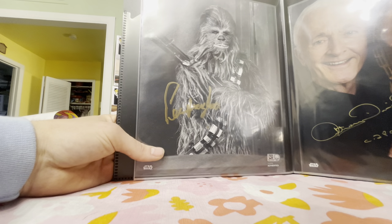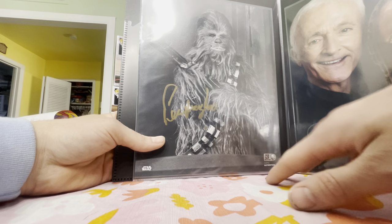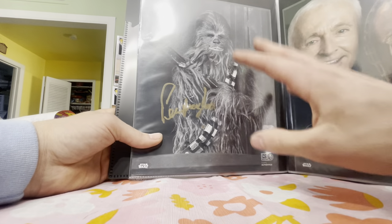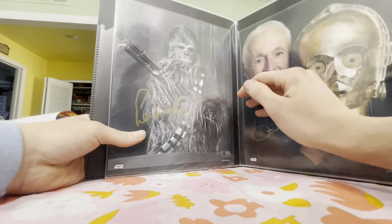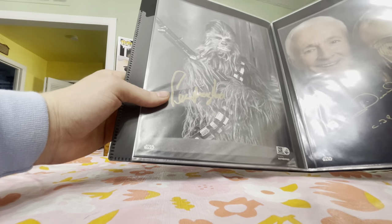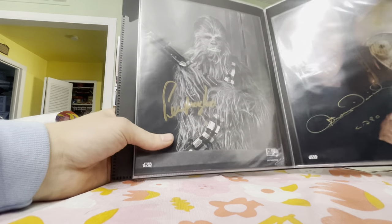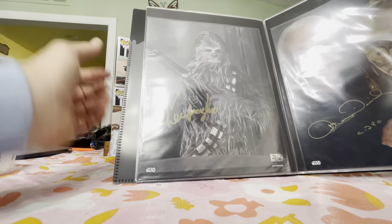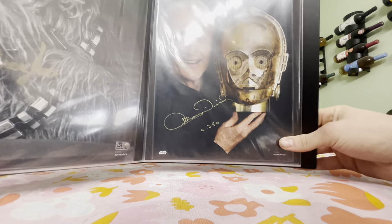Moving into the original trilogy — Peter Mayhew. I pre-planned this one; I got it off the Topps site. I personally brought this black-and-white photo to Celebration and had it signed in gold. I think a paint pen would have been even better, but I'm happy to have met Peter before his passing. A great addition to the collection.